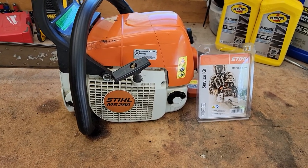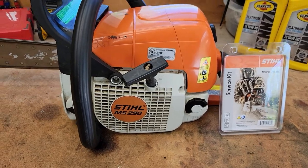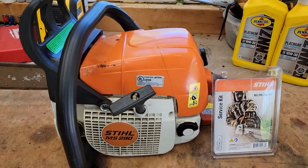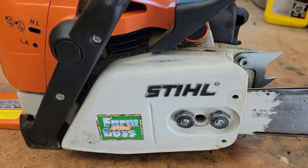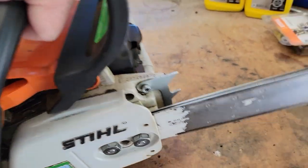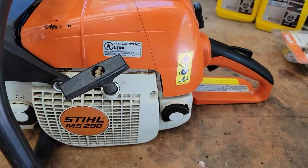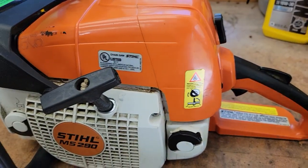Hello everyone, this is Just a Dad. Today I'm going to show you how to do the tune-up kit on the Stihl chainsaw MS290. I've had this — it's the Farm Boss chainsaw — for about nine years. It says Farm Boss, it's got an 18-inch bar on it. It's one of the best chainsaws I think they make because it has been through some rough stuff. But anyway, it needs a tune-up kit.